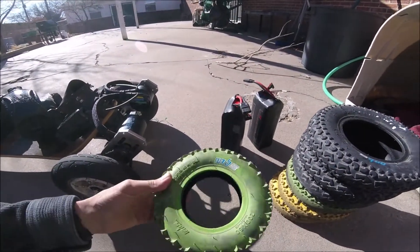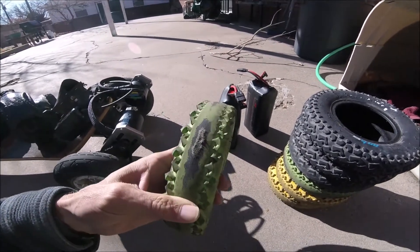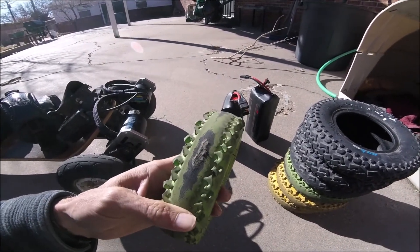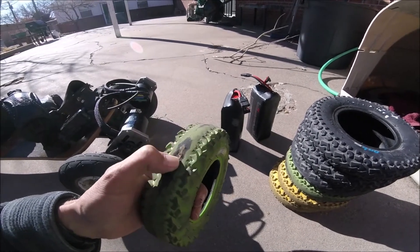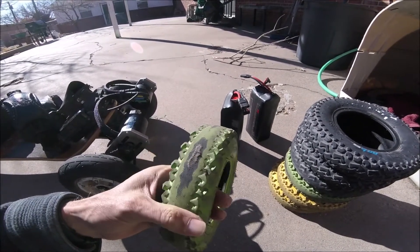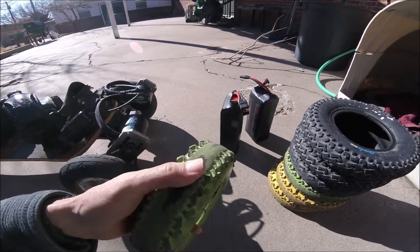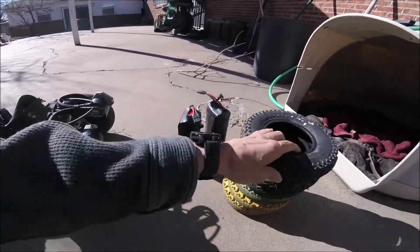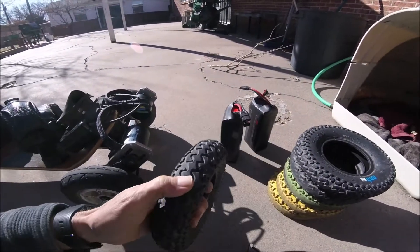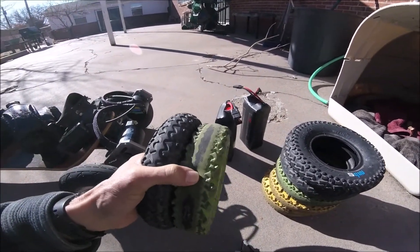As far as tires, I cannot recommend these MBS tires unless you only ride off-road. They lasted about a month — I rode every day, about 15 miles a day for 30 days, off-road and on-road but mostly on-road, and they're toast. These are the original tires, much harder compound than the green ones.